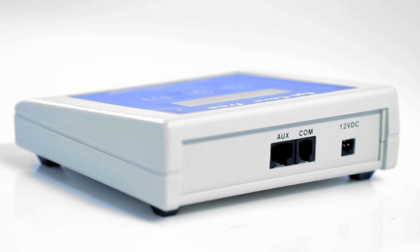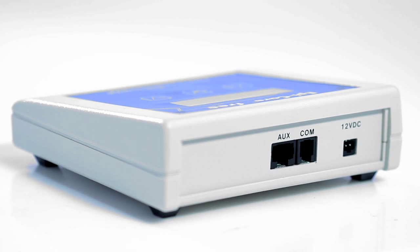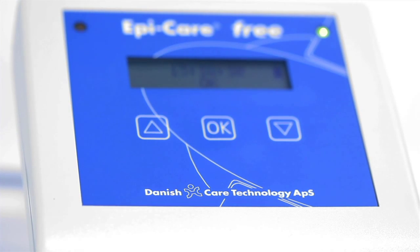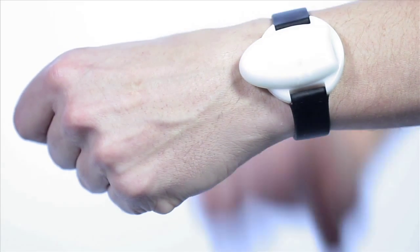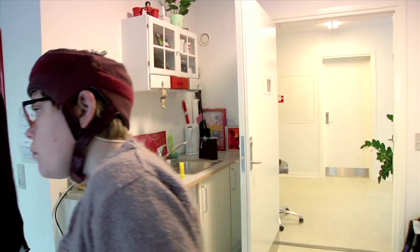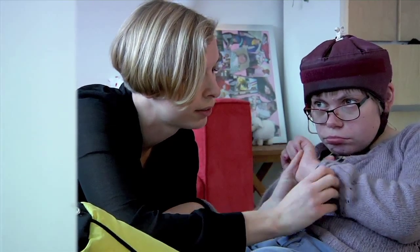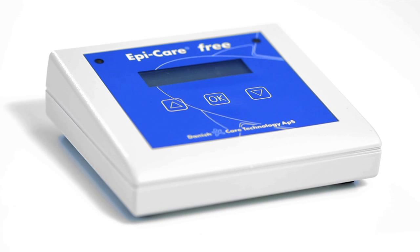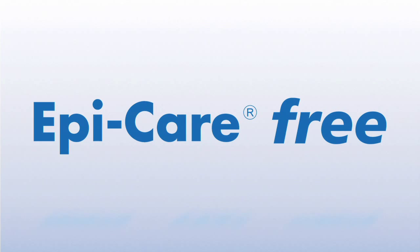The EpiCare Free Epilepsy Alarm has been tested successfully in a large-scale study conducted at the Diana Lund Epilepsy Hospital, the National Hospital of Denmark, and the Biesel Epilepsy Centre in Germany. The EpiCare Free Alarm is the first alarm on the market to have been tested in an independent hospital study, providing maximum assurance that dangerous seizures will be detected. Find out more at the website or call Danish Care.